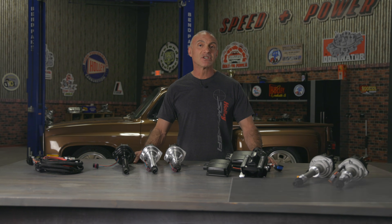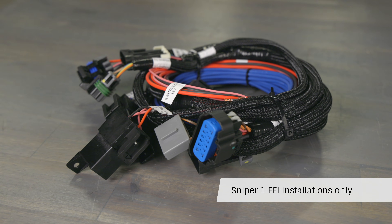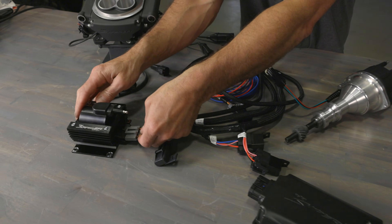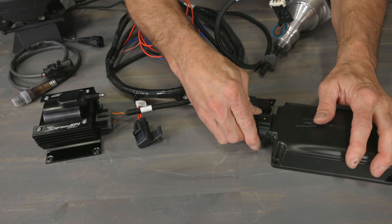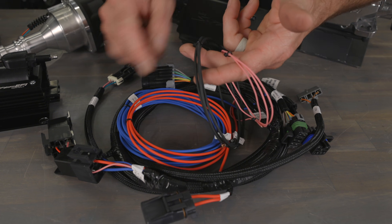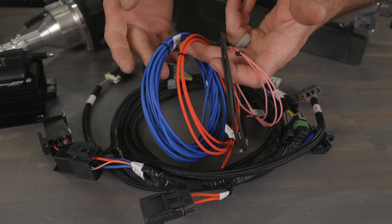If you're going to upgrade the ignition on your Sniper EFI equipped engine, we now offer a Hyperspark plug and play harness. This harness enables a plug and play solution for a painless installation process. When used together with a new Sniper EFI installation, this combination creates one of the easiest EFI conversions, requiring only four flying lead connections.